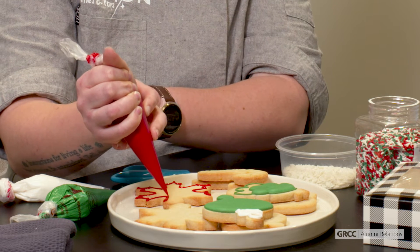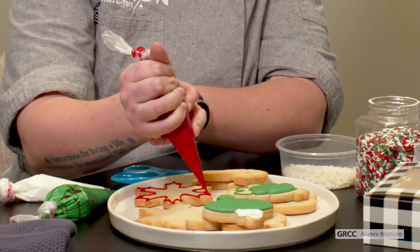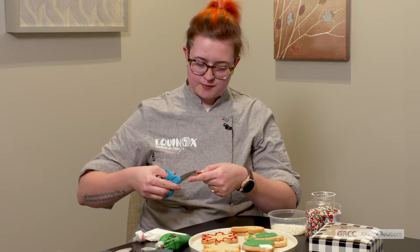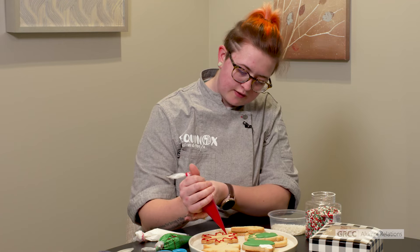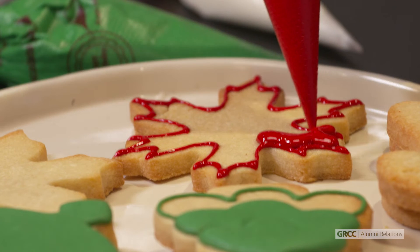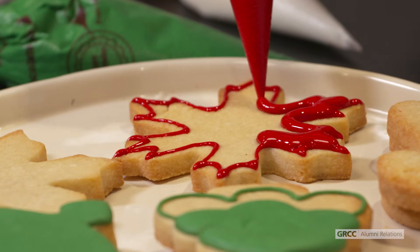I would recommend doing that to all of your cookies in whatever colors you want before moving on to filling them in. Once you want to fill that in with the desired color, you can then cut the piping bag tip just a little bit bigger and slowly go around and fill that in, just like a coloring book, trying to stay within the lines.